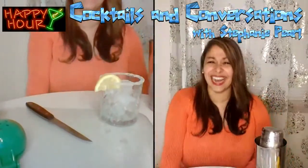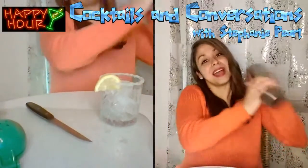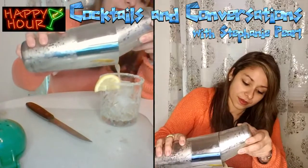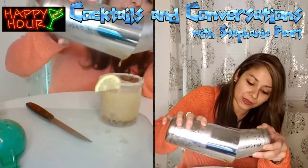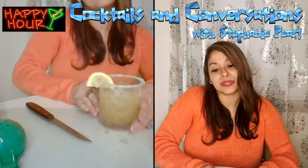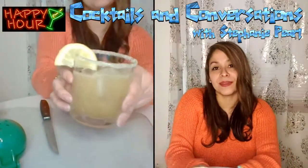I almost dropped my drink — that would have been bad. I only had one little small bottle of Cavassier. I'm going to go ahead and shake it up. Oh yeah! Check my drink out, baby. Ladies and gentlemen, I present to you your sidecar. Oh yeah. My sidecar.